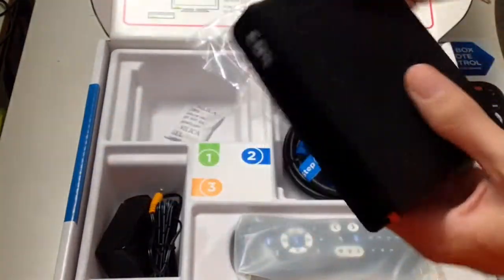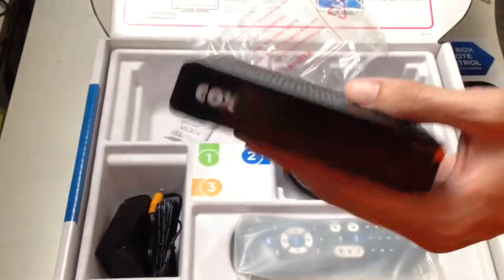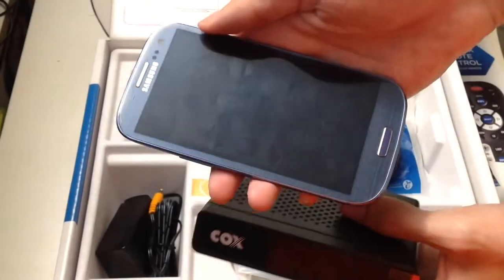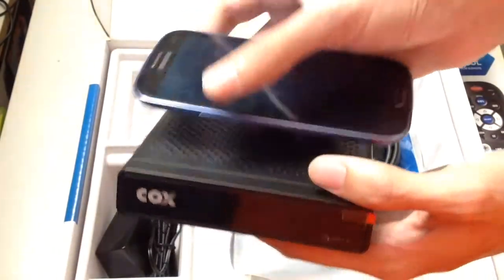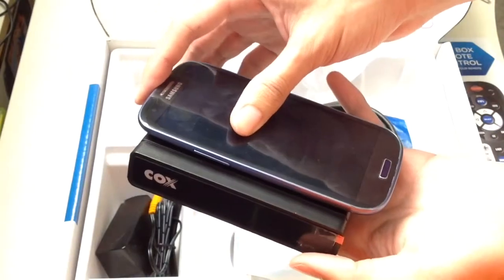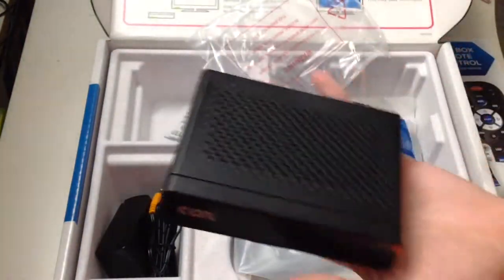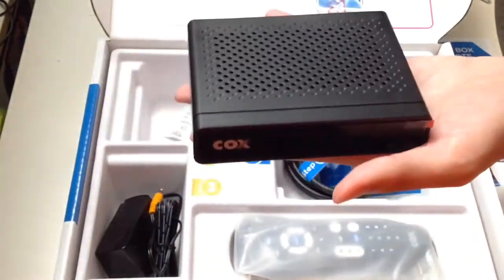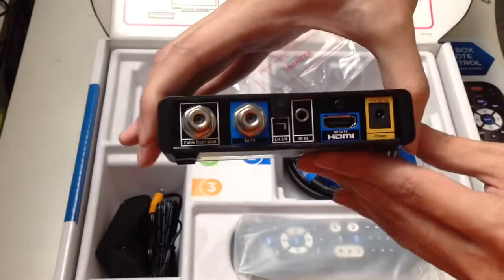For size comparison, this is my Samsung Galaxy S3 with a 4.8-inch display. The mini box is actually smaller than that. It's pretty small.